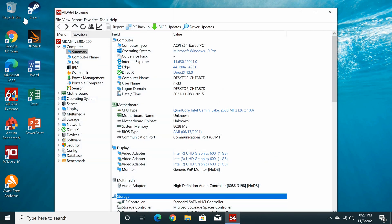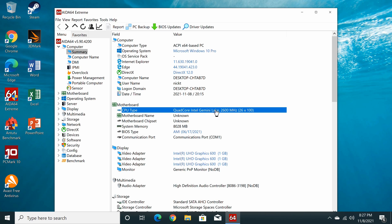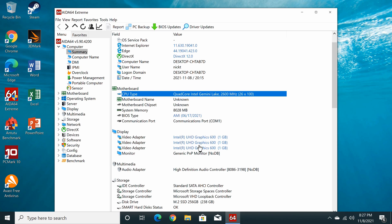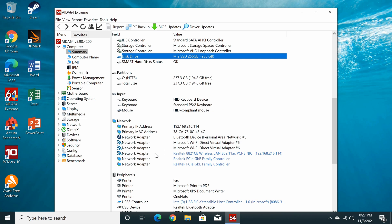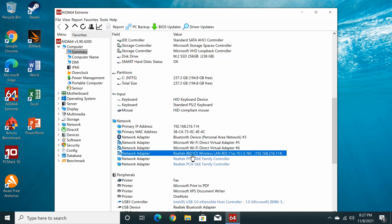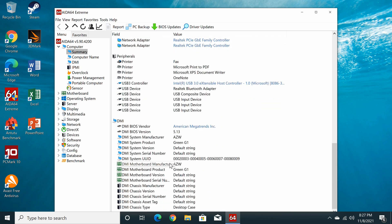The AIDA64 Xtreme app shows the CPU is a quad-core Intel Gemini Lake clocked at 2.6GHz. The GPU is the Intel UHD Graphics 600. The system disk is an M.2 256GB SSD. The dual-band WiFi adapter is the Realtek 8821CE model. It also has Bluetooth support, and here is its BIOS information.